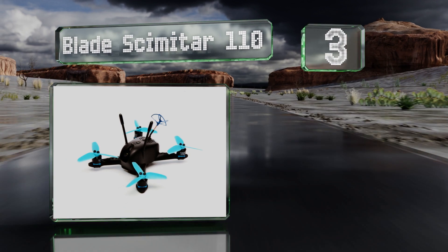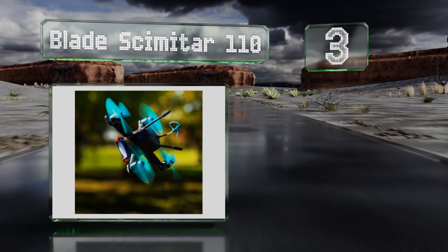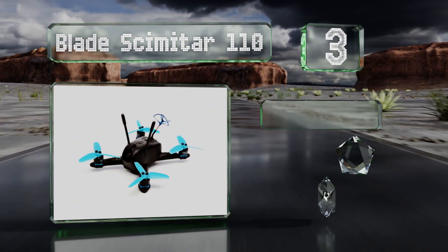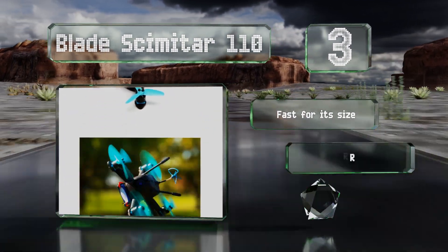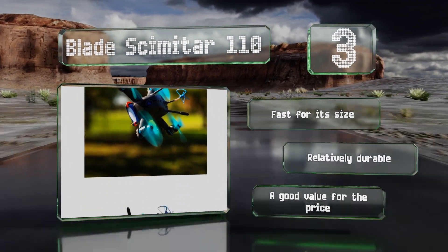Nearing the top of our list at number three, a variable power range of 25 to 150 milliwatts lets you use the Blade Scimitar 110 to compete with other pilots while minimizing radio interference. An injection molded plastic body helps protect its sensitive electronic components. It's fast for its size and relatively durable, making it a good value for the price.